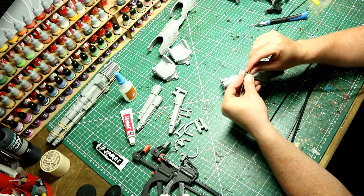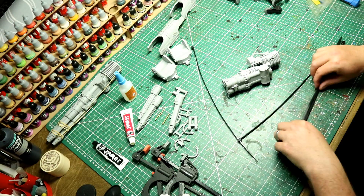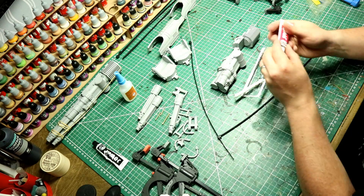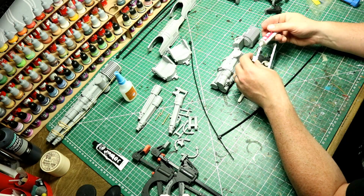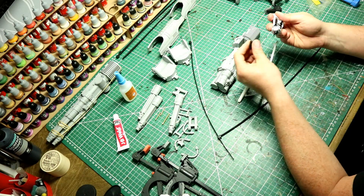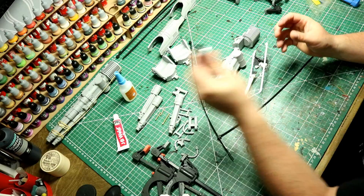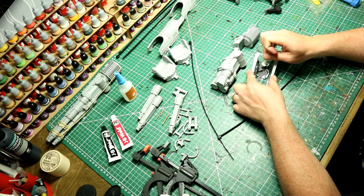All I need to do now is apply some JB Weld to these sections - I've got a little bit ready to go. Let's mix that up and then use the cable ties to hold the two sections together, so I haven't got to stand there holding the two parts with my hands. A little bit fiddly trying to get the cable ties into the right position but a little bit of trial and error and we're all good.